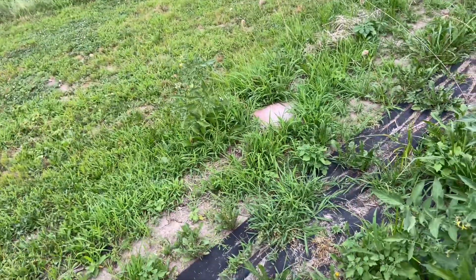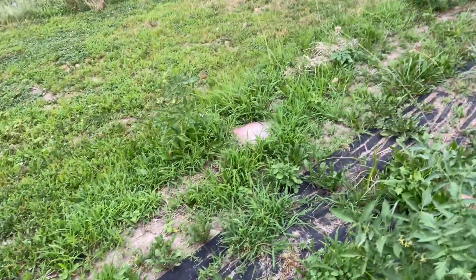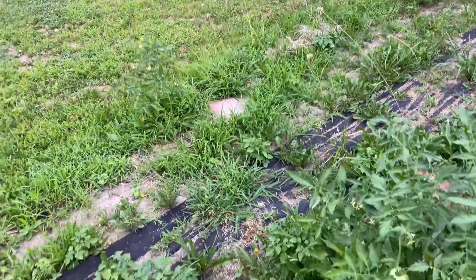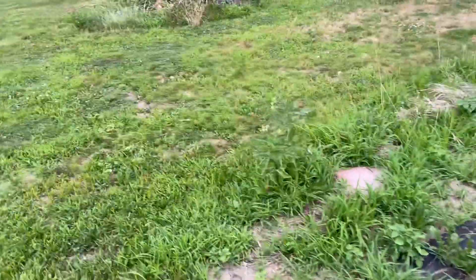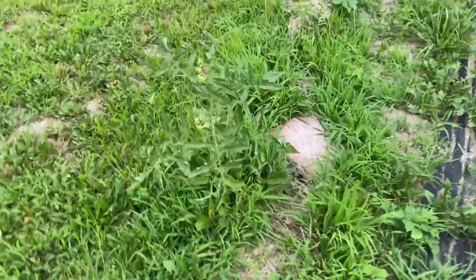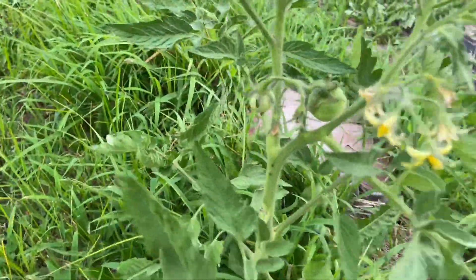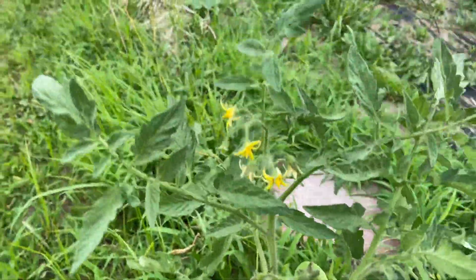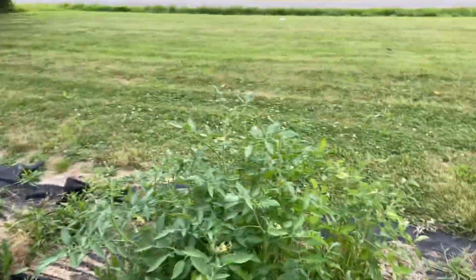Let me find it — oh, I see, I guess I'm too far away. It's right here. It's a smaller plant and it has two tomatoes on it and several blossoms, so I'm excited.